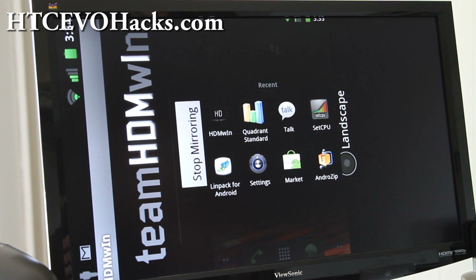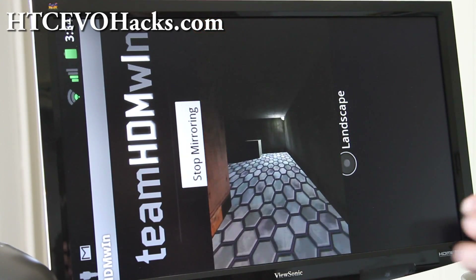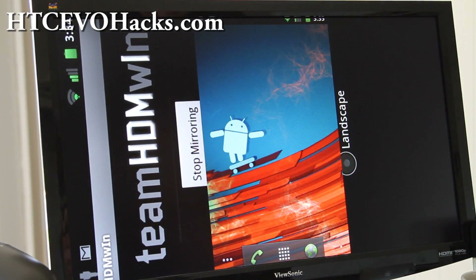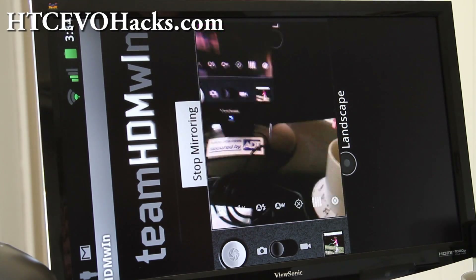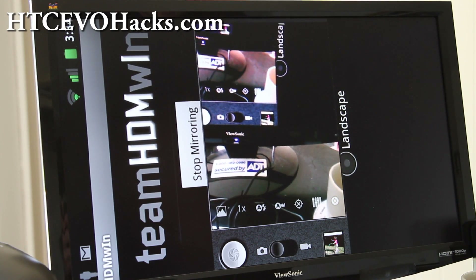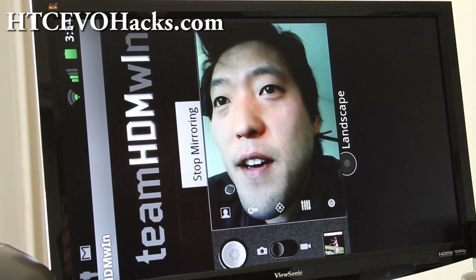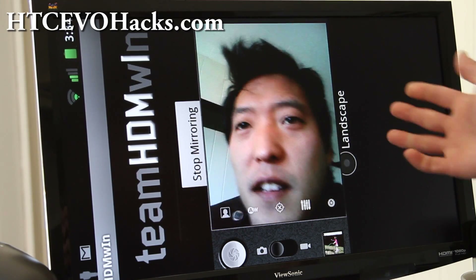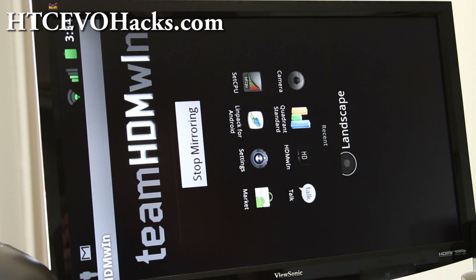I'm gonna keep playing with it but it seems like a pretty good ROM. Let me show you the camera — the camera is working. Let me switch cameras. Isn't that cool? I changed the portrait and left the landscape but it doesn't matter, it's still working. Let's go back to Quadrant.